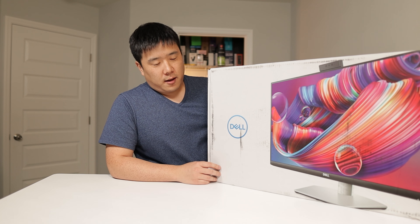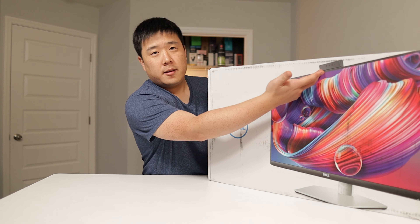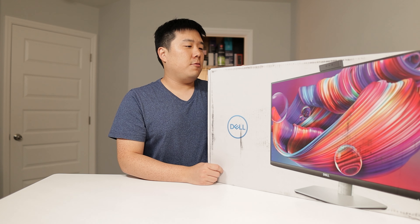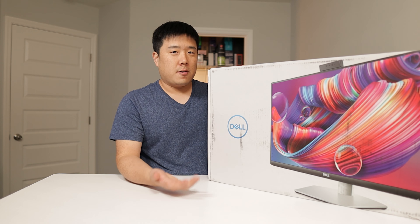Hey, Susef here. Today we are looking at Dell's monitor and it strangely has a camera on top. This specific one is the Dell 24 video conferencing monitor, and it is meant for video conferencing.